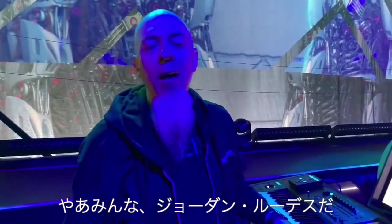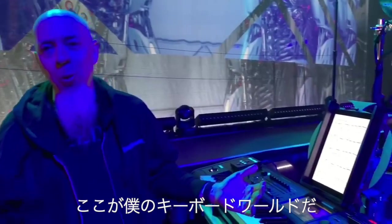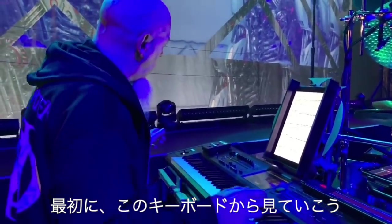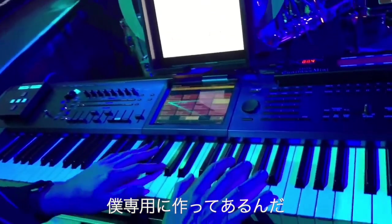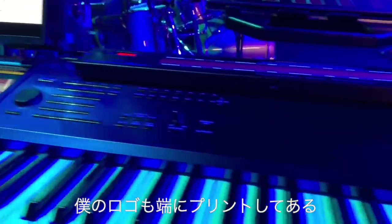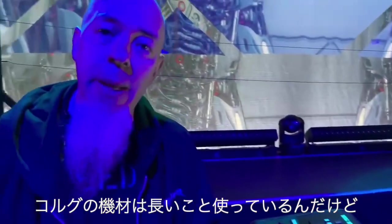Hey everybody, Jordan Rudis here on stage with Dream Theater — this is my world, let me take you through it. First, we're going to look at this wonderful keyboard: this is the Kronos 88. The very cool thing about this one is it's custom designed especially for me — it's an electric blue color, it has my logo on the side.